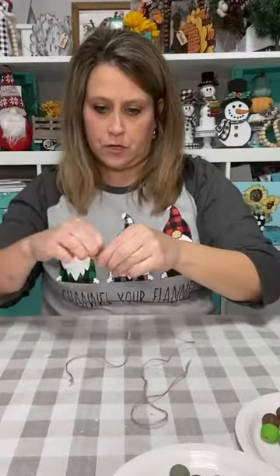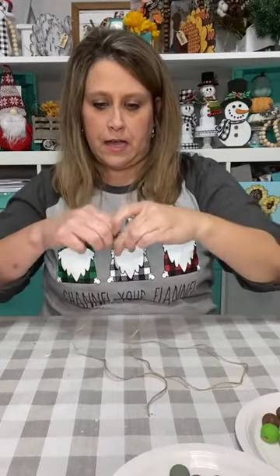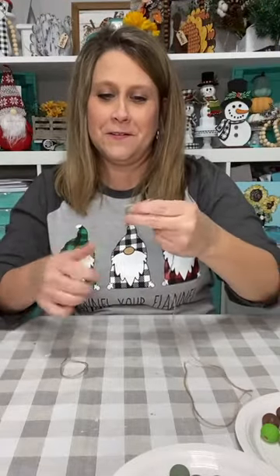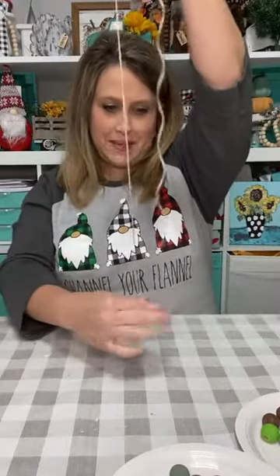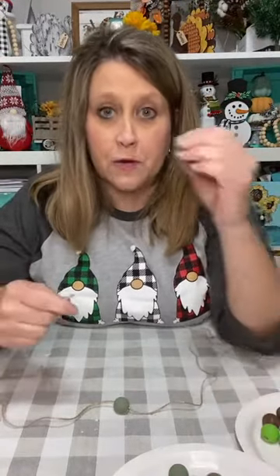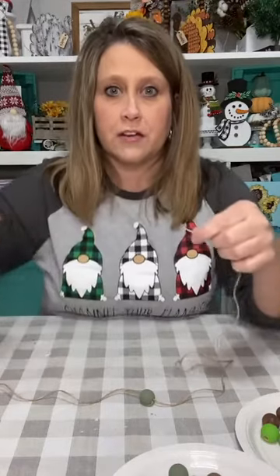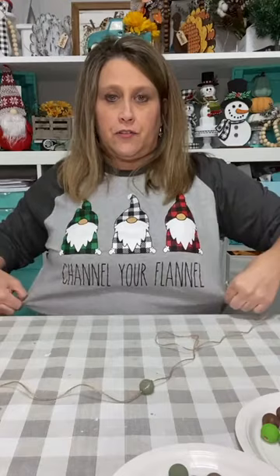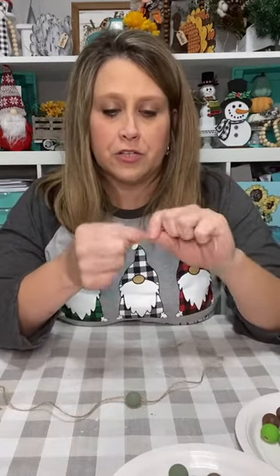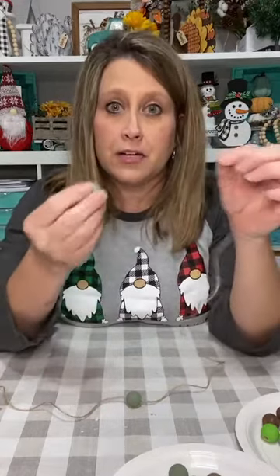I took this side and went back over into the bead so it makes a little slip knot. I put it on the string, took this end and went back through the bead and pulled it through, and then you have this little loop at the top. I'm just making it so the sides are even. I've only done this one other time so we're going to see how it goes.